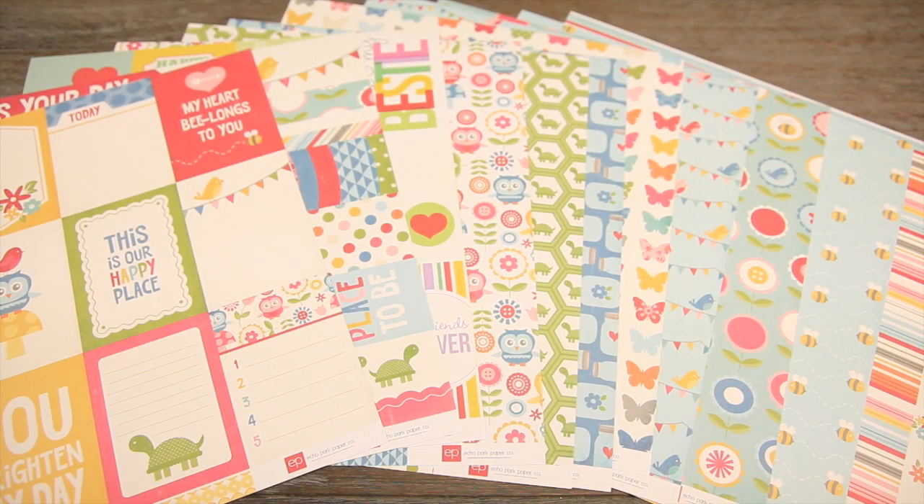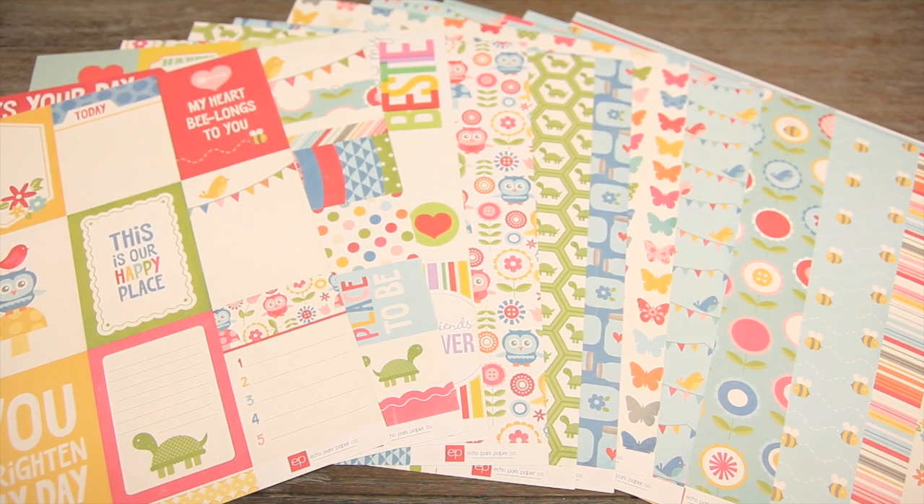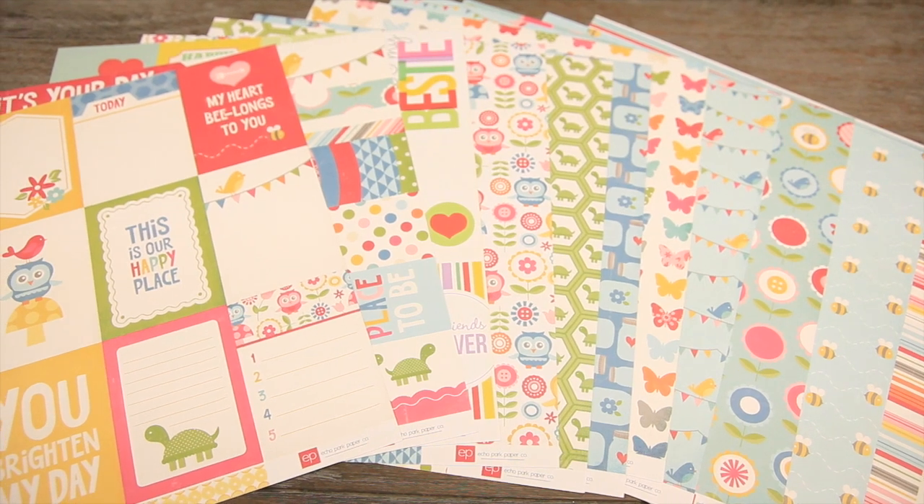This is a fun new collection from Echo Park. It's designed by Lori Whitlock. It's called Fine and Dandy.